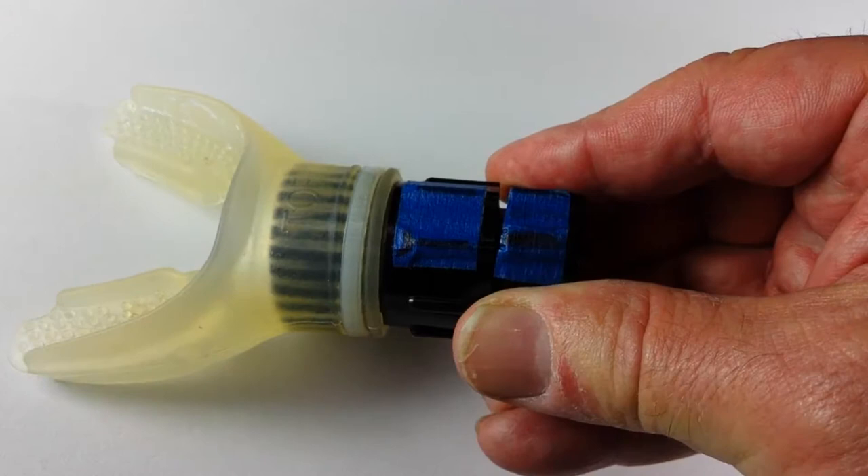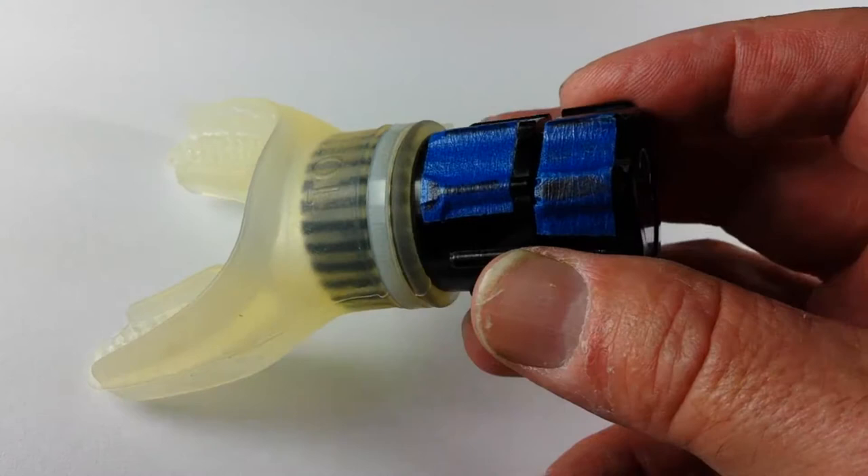Now what Expandalung does — because if you didn't know, you start losing lung capacity in your 20s onward. So this product has a silicone mouthpiece, and then it's got this little adjuster nozzle that you can adjust the airflow in and out.